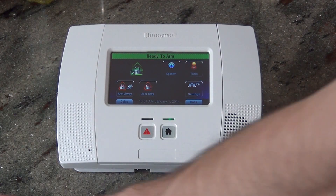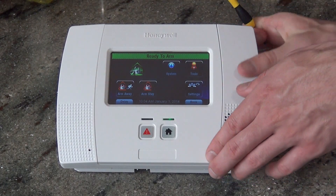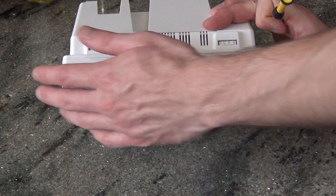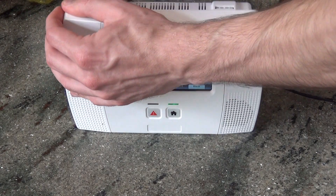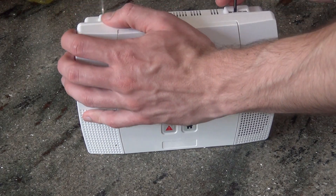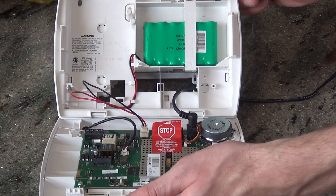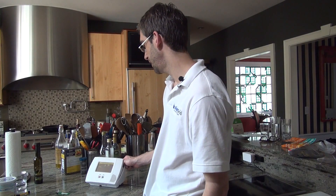It's very easy. First thing you're going to want to do is open up the panel on the L5200, just like every Lynx Touch. There are two tabs along the top. You simply press down on the tab towards the front of the panel — it pops away from the back plate. You do the second tab the same way and the panel swings down. You can hear it beeping because it's alerting you to a cover tamper.